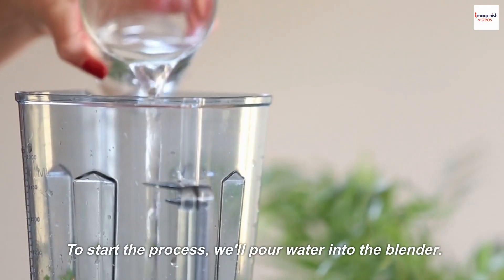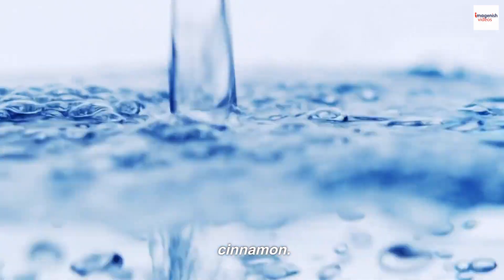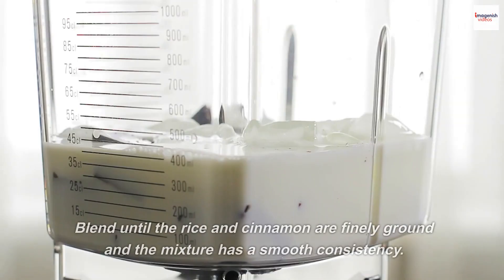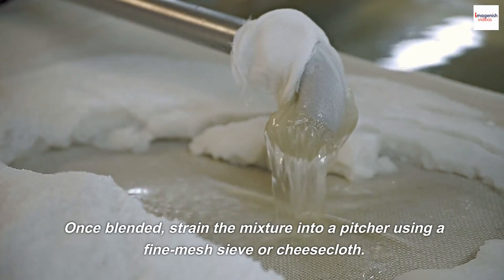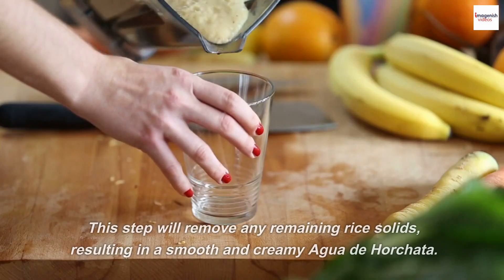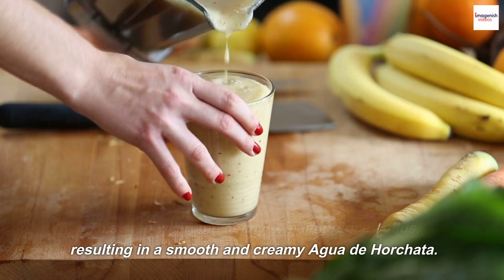To start the process, we'll pour water into the blender. We'll need enough water to cover the rice and cinnamon. Now, it's time to blend everything together. Blend until the rice and cinnamon are finely ground and the mixture has a smooth consistency. Once blended, strain the mixture into a pitcher using a fine mesh sieve or cheesecloth. This step will remove any remaining rice solids, resulting in a smooth and creamy Agua de Horchata.